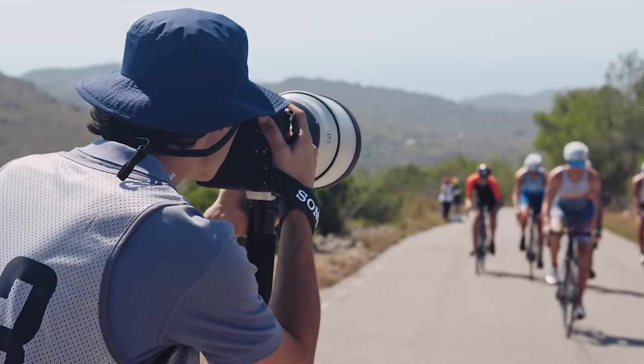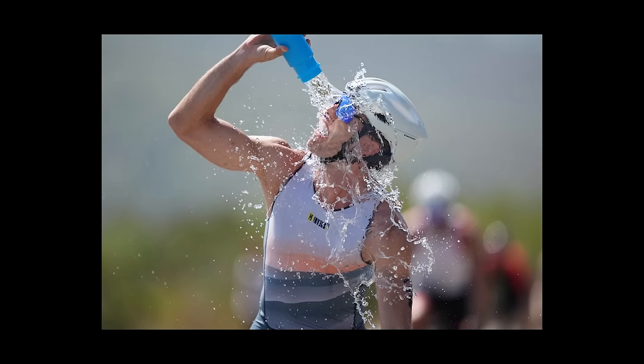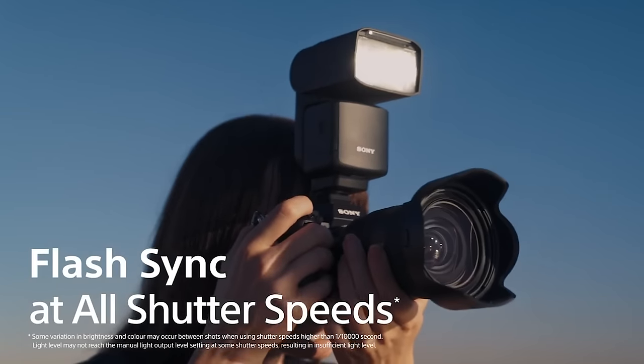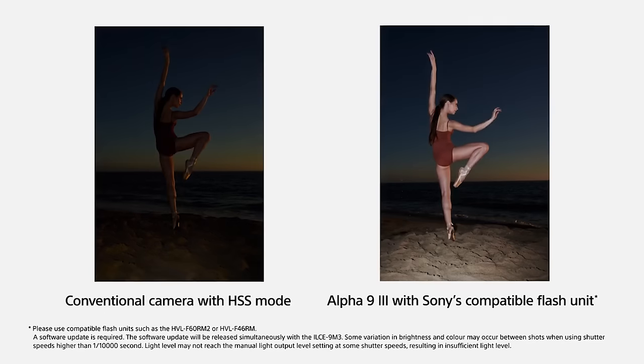Eventually global sensors will come to every camera — even cheap ones and cell phones — meaning every camera, including your iPhone, will finally be able to sync with a strobe. If you have the money to go out and buy this camera, buy it — you're going to love it. But for everyone else who doesn't have six grand to spend, just wait a year or two. I guarantee this technology is going to trickle down into all of our cameras and change everything.